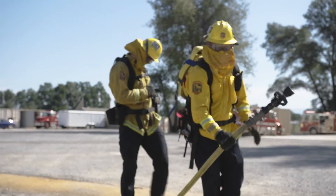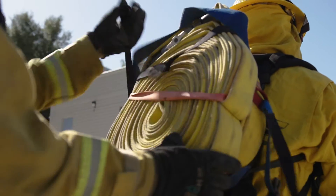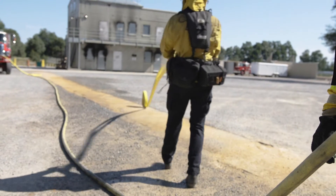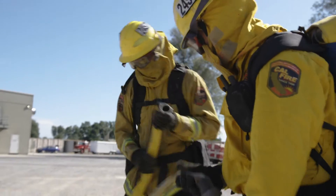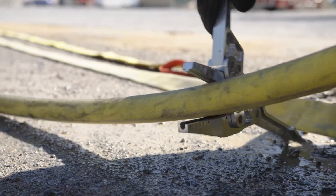Once we get to the end of the hose, we're going to go ahead and roll another hose out. We're going to roll the hose out just like we did the first one, and then we're going to hand the male end to the hose person and now we're going to clamp the hose.